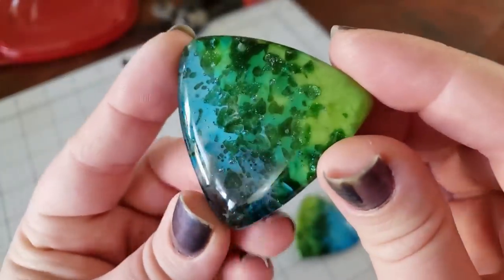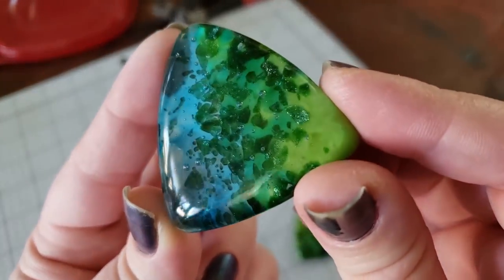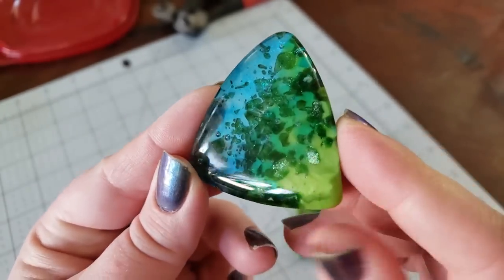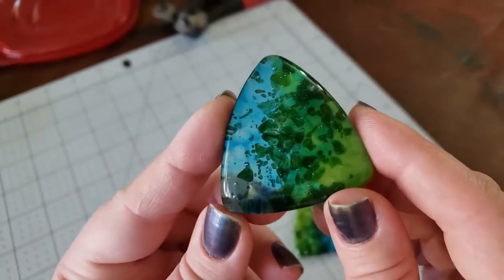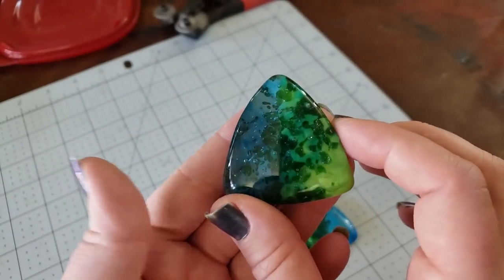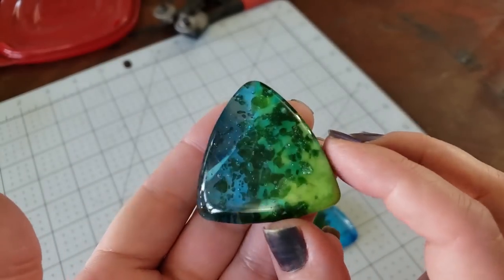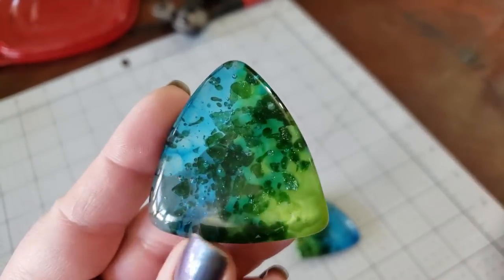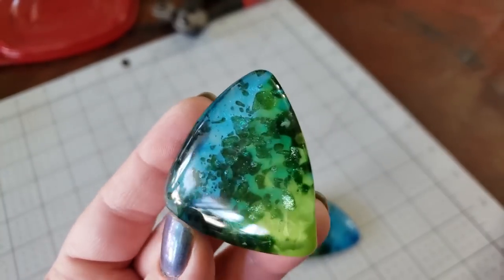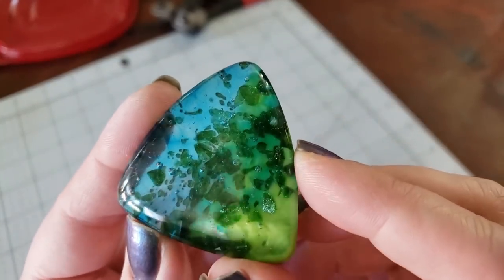Even this camera angle isn't capturing to the fullest effect the shimmer and flash of what's really happening. Let me shift the camera angle around a bit. I will have, hopefully, down in the video description below, links to where I do a tutorial on how to wrap this shape of cabochon. If you're interested in me revisiting that with an updated tutorial — maybe with better camera angles, lighting, or variations on it — let me know down below.